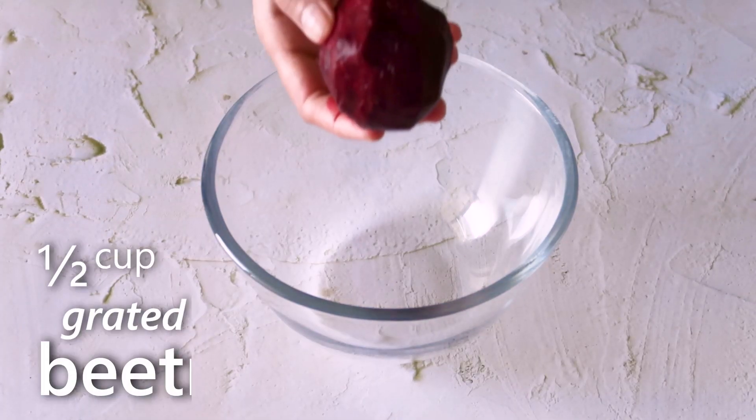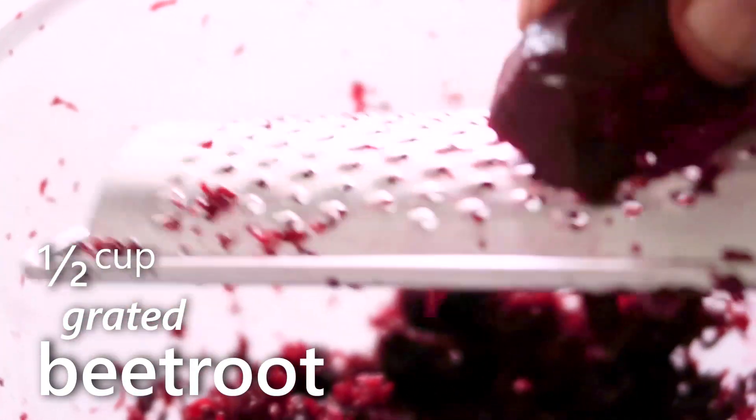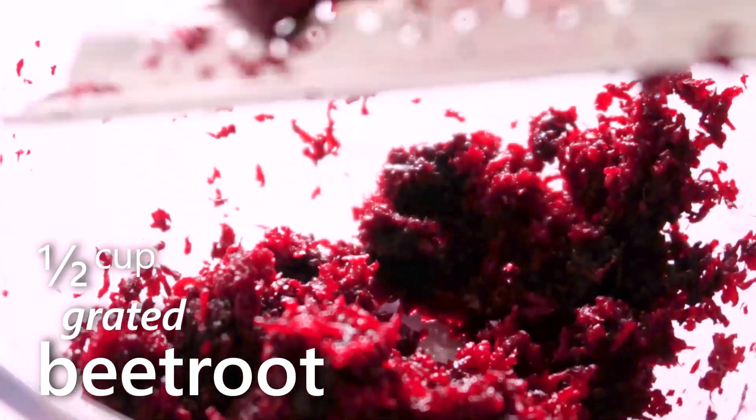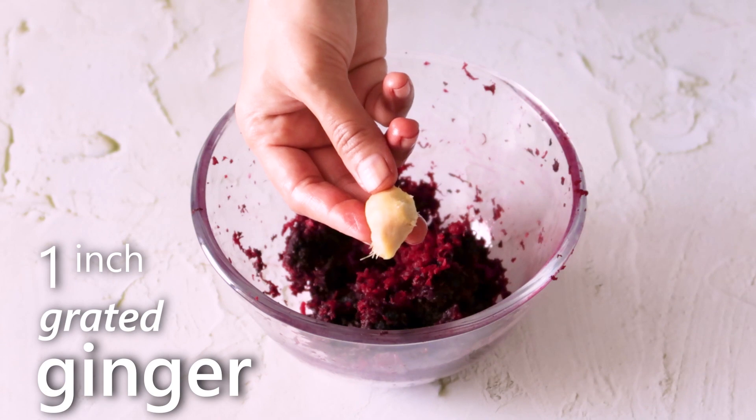We'll start with grating the beetroot, which is about a tightly packed half cup. We'll also grate some ginger.